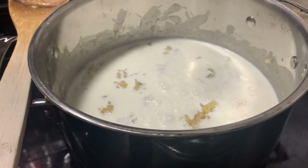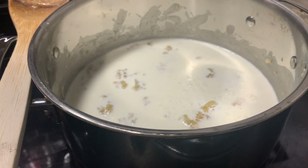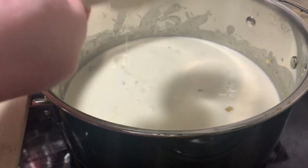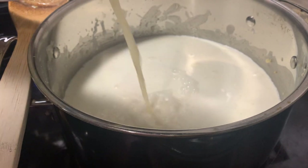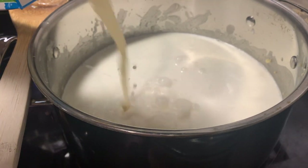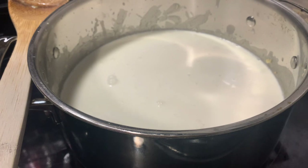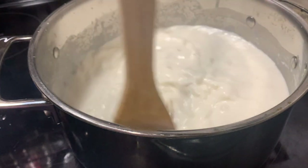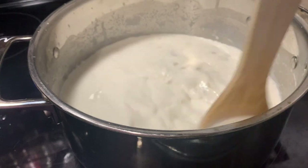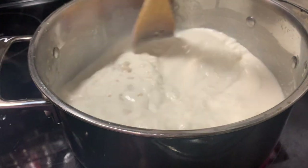Then we're going to add in our half and half. I did half and half and heavy cream. You can do all heavy cream, all half and half, half and half and milk, heavy cream and milk — customize it however you need. You could use lactose-free milk here, or probably an almond milk, though it might give it a different flavor. I wouldn't do sweetened almond milk, but you could do oat milk or unsweetened almond milk. Just be careful — you don't want to add sweetness to it.